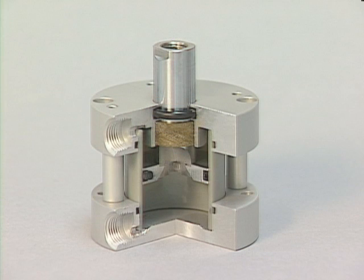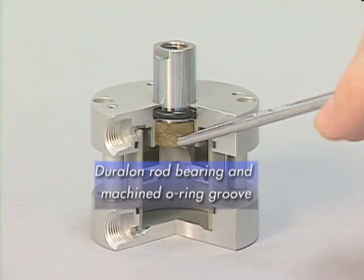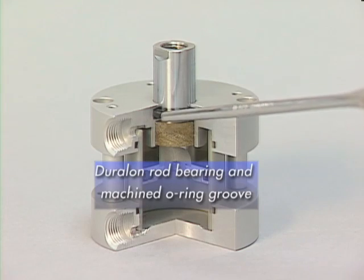Fabco's Pancake 2 rod is manufactured with hard chrome-plated stainless steel 303. The finish is 8–12 RMS, with a Duralon rod bearing and a machined O-ring groove for the O-ring.